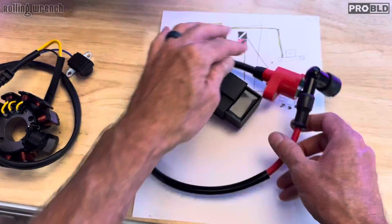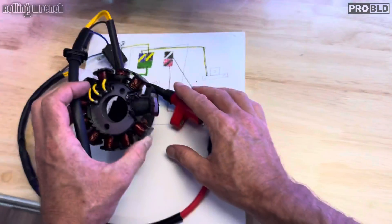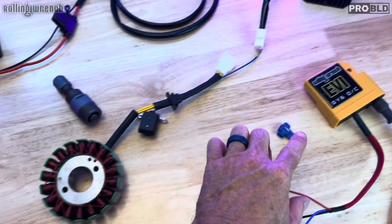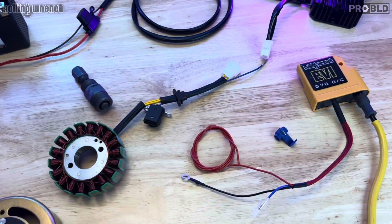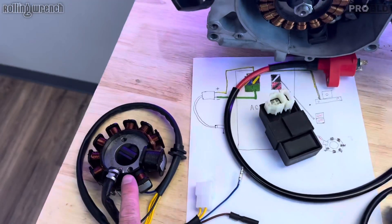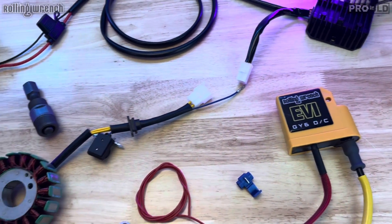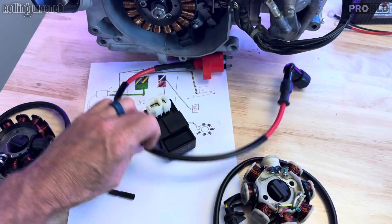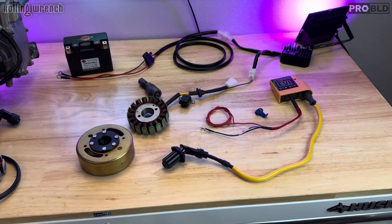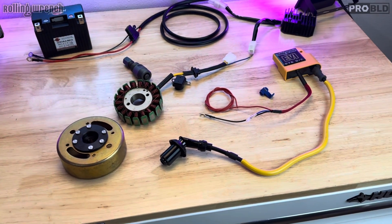We're not using this exciter coil. We can get a stator with more charging coils. This is our 18-pole charging system upgrade kit with DC CDI coil combo — a performance CDI coil combo. This is a complete kit. If you're running an 8-pole or 11-pole stator and want to upgrade your charging system and at the same time upgrade your CDI coil combo, that means you can get rid of your CDI box, get rid of your coil, and get rid of your old stator.